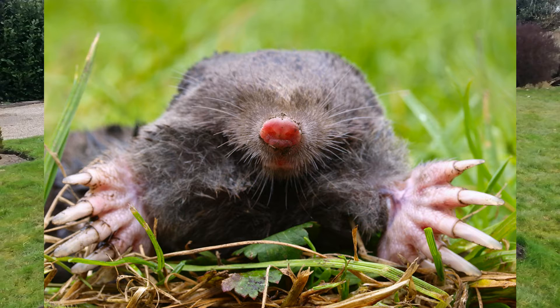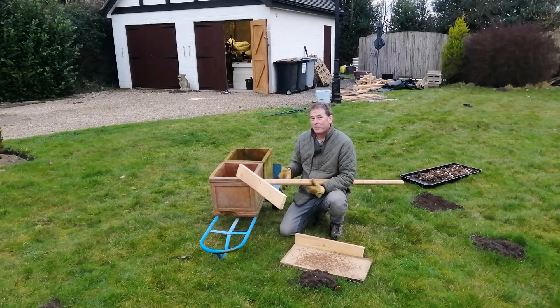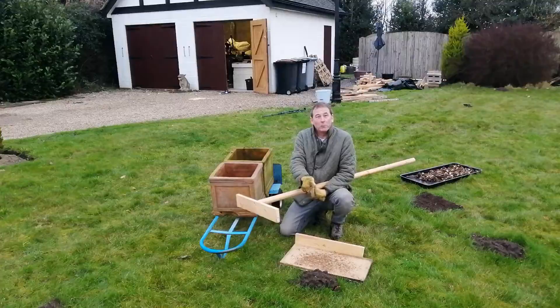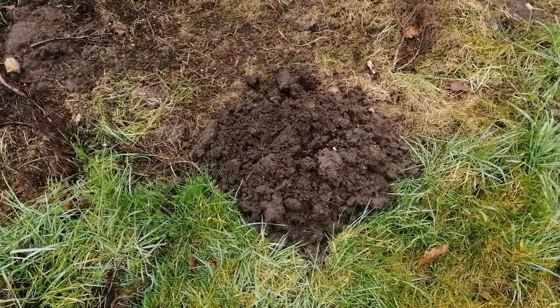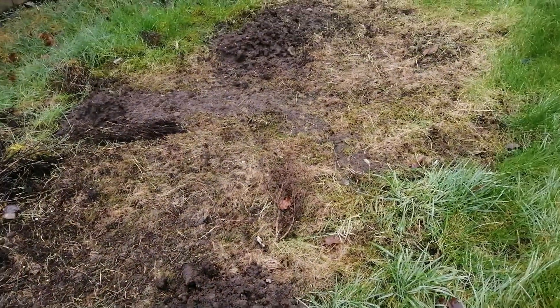Moles are subterranean animals that live broadly everywhere in the UK. They will live anywhere where the soil is deep enough to burrow, and they do burrow quite deep. They make their presence known by putting up these molehills, and of course that molehill is the spoil from the tunnel that they've dug beneath the ground.